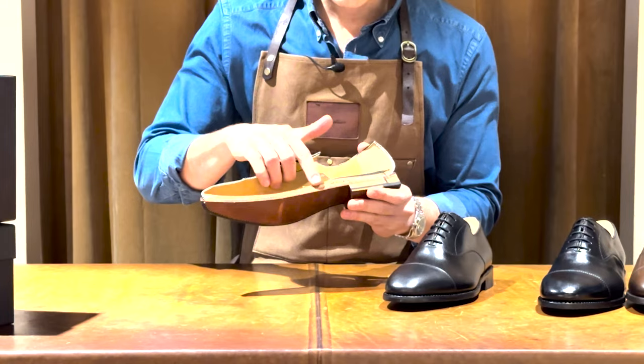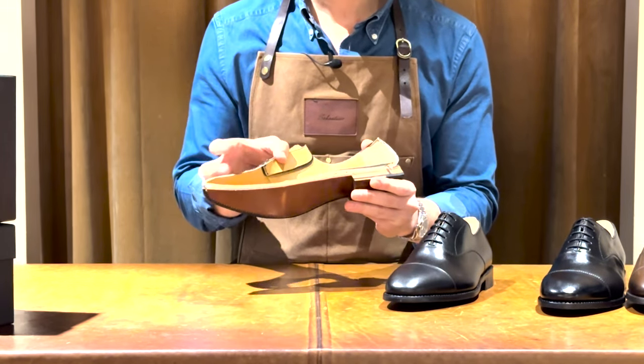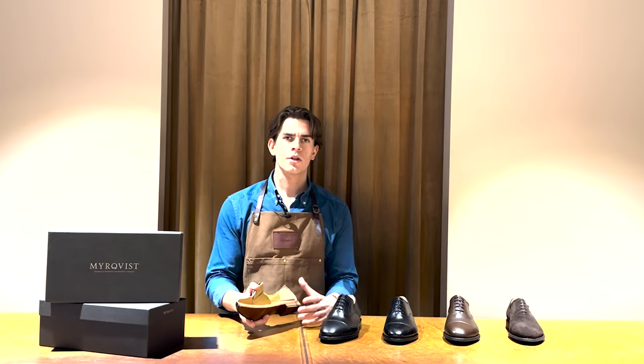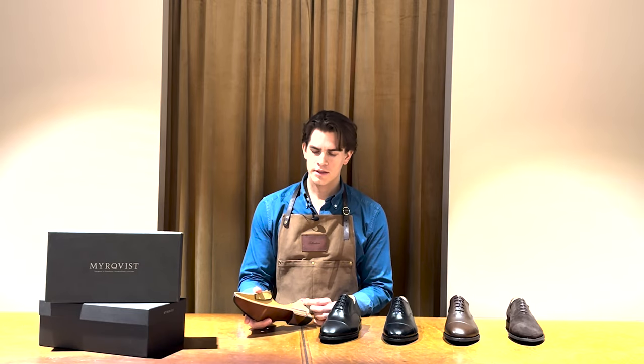The cork that you see here and the heel stiffener are both made of natural materials that allow the shoe to mold after the wearer's foot, as opposed to plastic that's sometimes used in lower quality shoes.